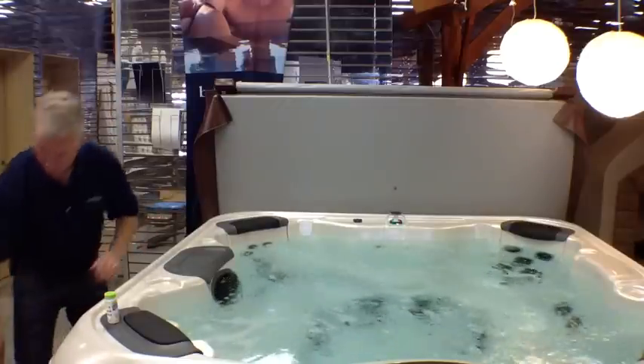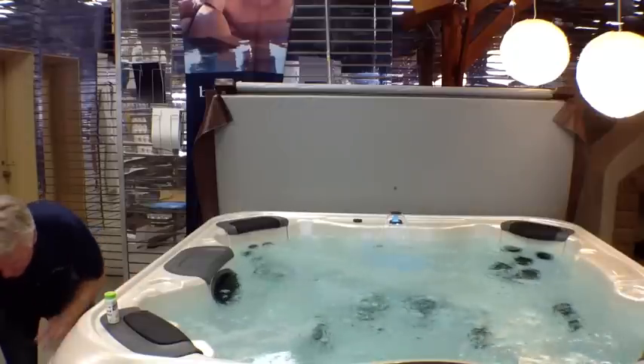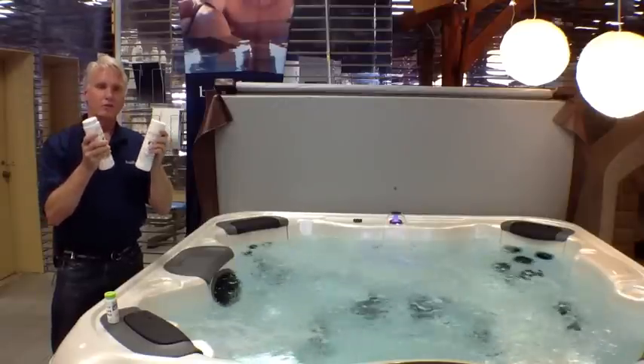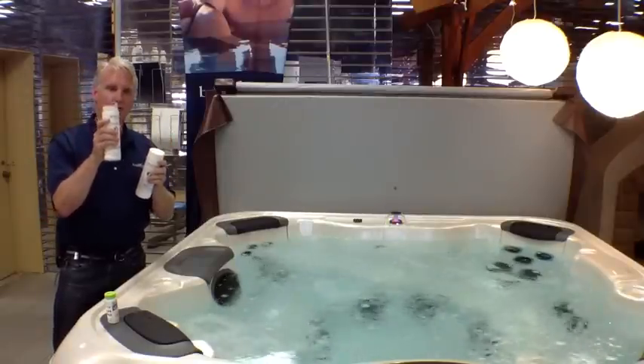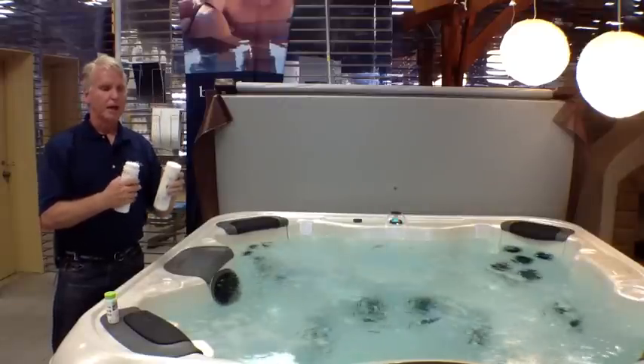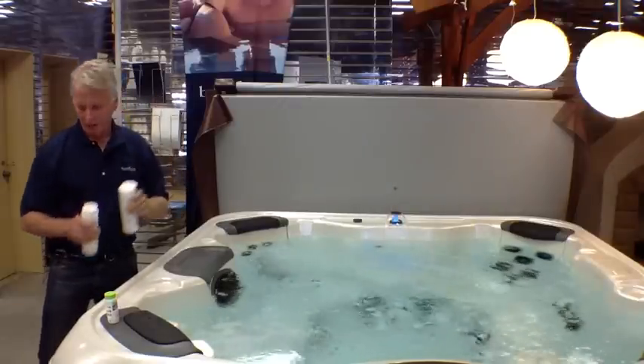If you do need to increase or decrease bromine and alkalinity, you use these two products. If it's a little bit low, you'll put a cap full of this in. If it's a little bit high, put a cap full of this in. Then give it 24 hours, test it again, and try to balance it out.